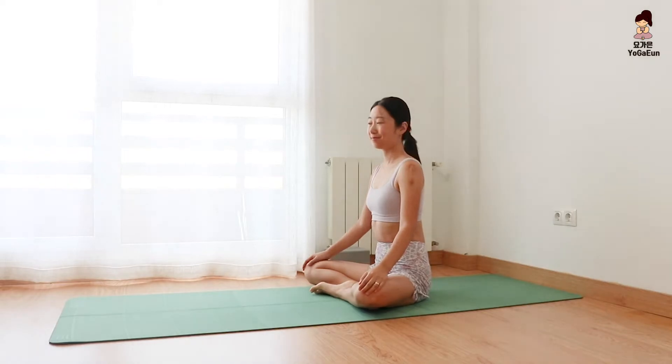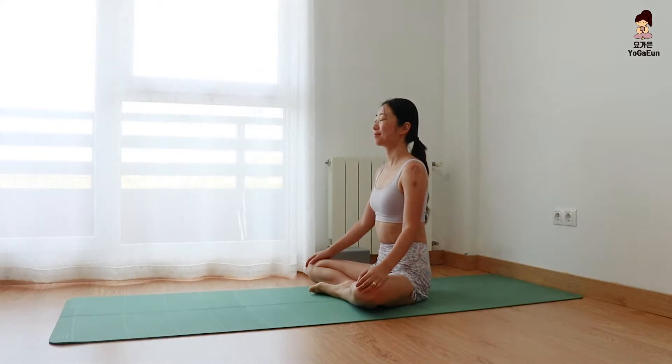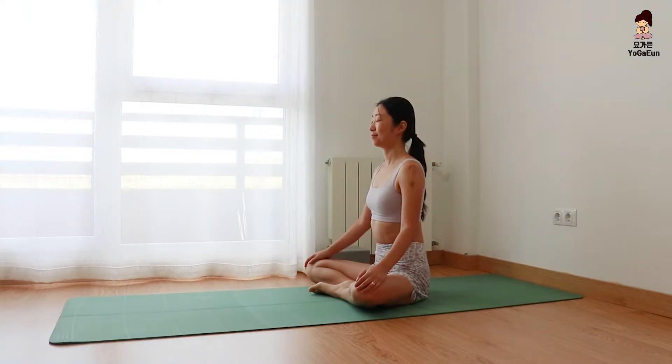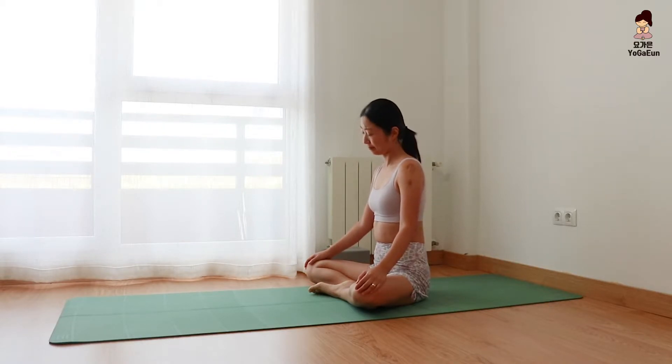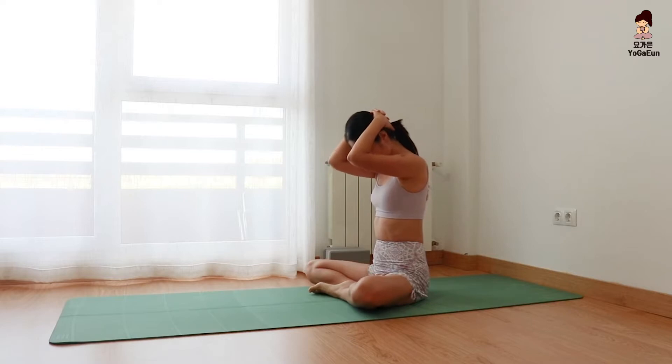Begin with seated pose — Sukhasana. Be aware of your breath. Breathe through the nose. And gently do half neck circles, right to the left, left to the right. Then interlace your fingers and bring your hands behind the head. Keeping your spine lengthened, bring the chin to the collarbones. Stretch the back of the neck.